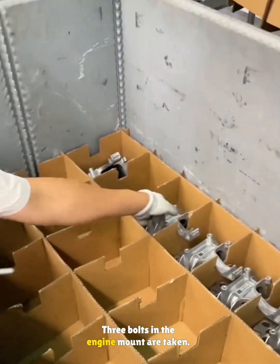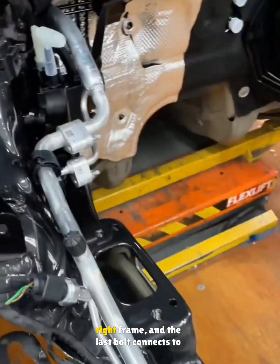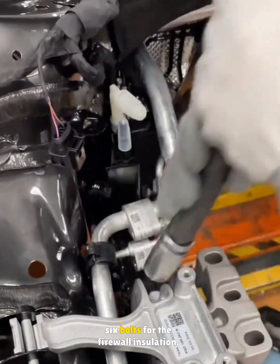Three bolts and the engine mount are taken. Two are threaded, the mount set on the right frame, and the last bolt connects to the body. They are turned in and later tightened, followed by six bolts for the firewall insulation.